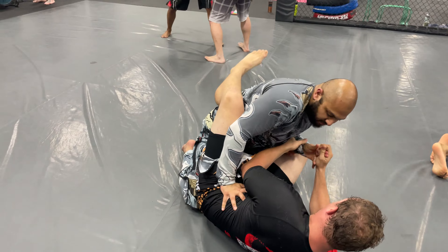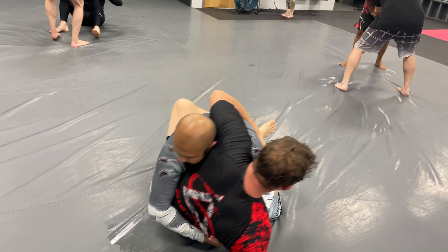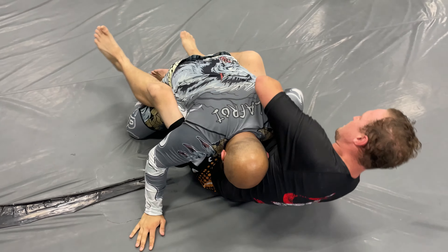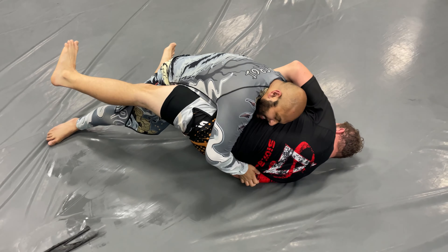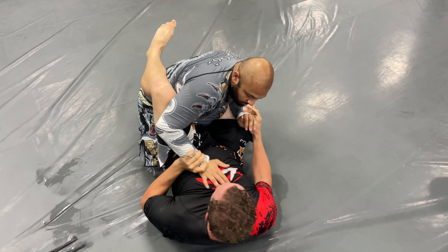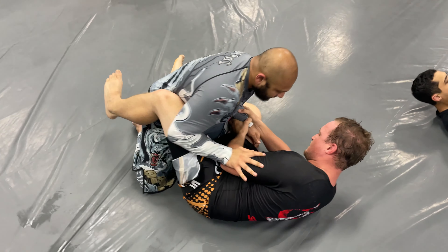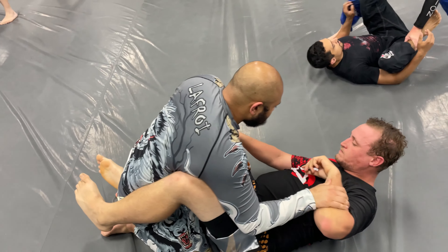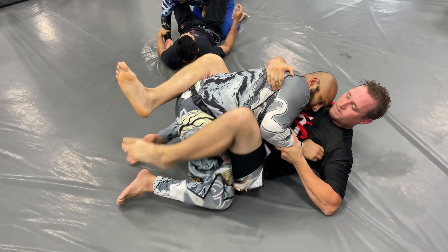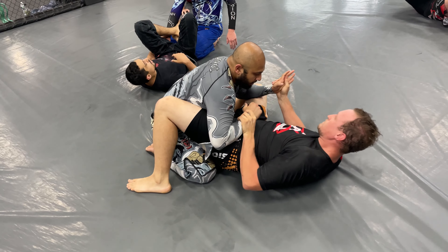We start in guard — I start in guard, at least. As you can see here, I'm trying not to do the lean-in thing, but he is moving around and just grabbing me. This is when he went for a sweep, and I just hugged onto him because I didn't want to get swept. I try to put my hands under his legs to see if I can do that one guard pass, but it doesn't work.